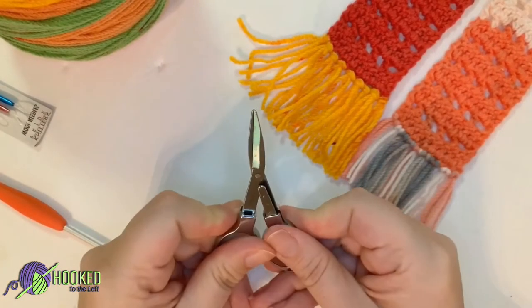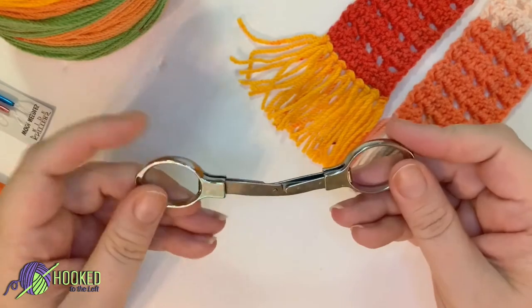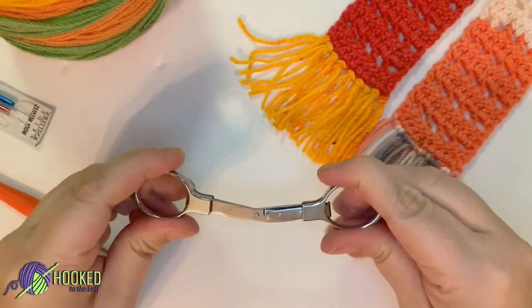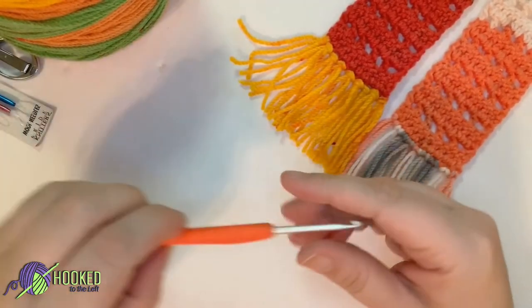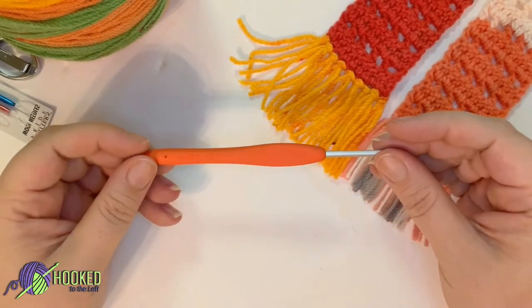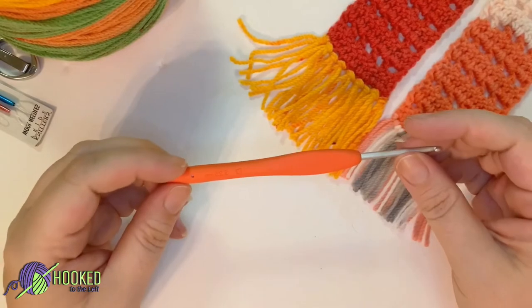These are traveling scissors that came with a crochet kit that I got — you've probably seen that review. I will also link that down below in case you're interested; it's by Be Crafty. And finally you will need a 3.25 millimeter hook.